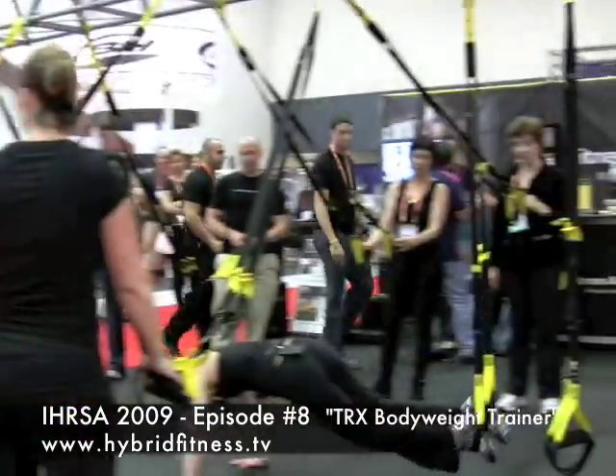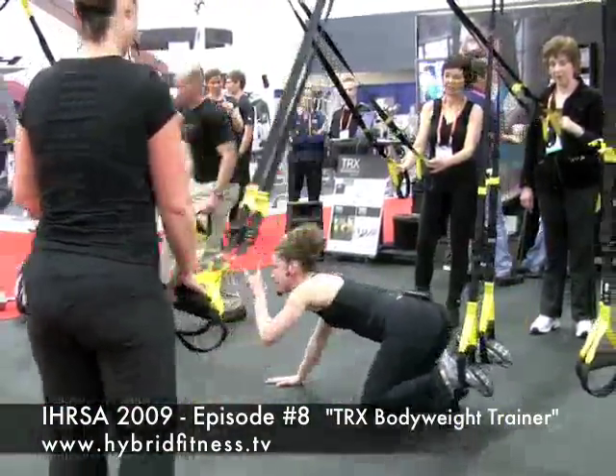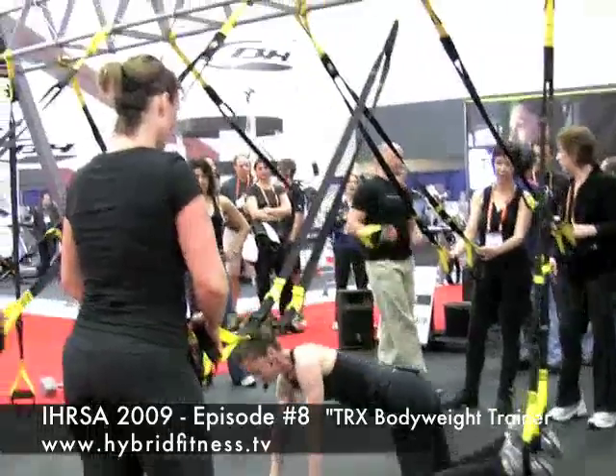Give them a look. Fitness Anywhere is the company. You can Google Fitness Anywhere or just Google TRX — that's T-R-X — TRX Bodyweight Trainer. If you want some examples of exercises, you can log onto the HybridFitness.TV website. We've got a whole list of TRX exercises detailed in the exercise categories. So give it a shot, check it out. Come right back with some more stuff. Thanks a lot.